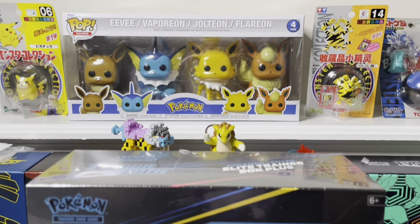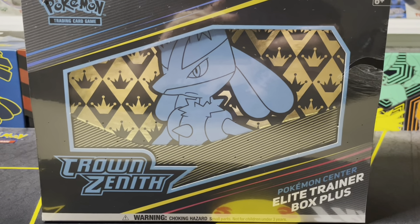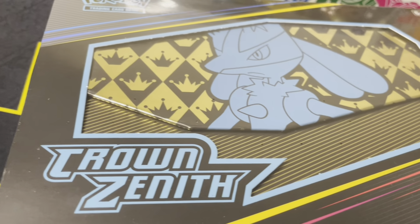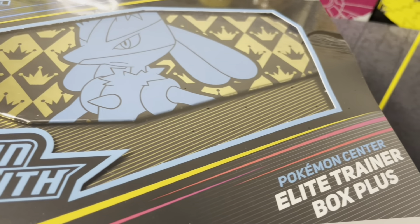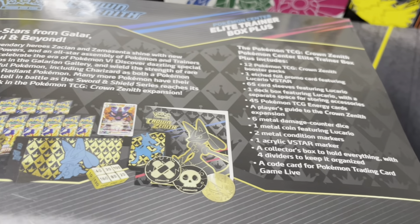How's it going everybody, this is GACPokemon and welcome back to the channel. I could not be more excited about today's video because we are finally getting into the final set of the Sword and Shield era, Crown Zenith. In front of me I have the Pokemon Center Exclusive ETB Plus for this set, and I can't wait to get inside of it. So with that said, let's go ahead and jump right in.